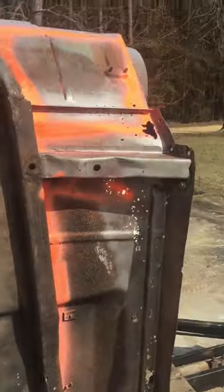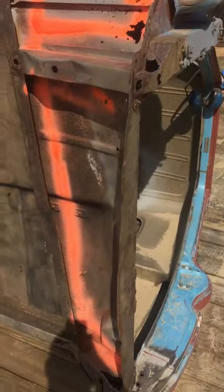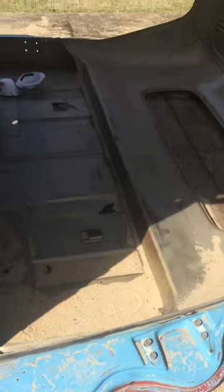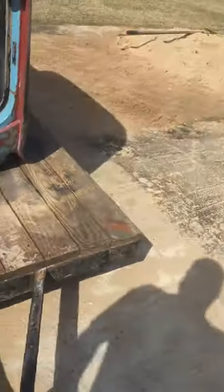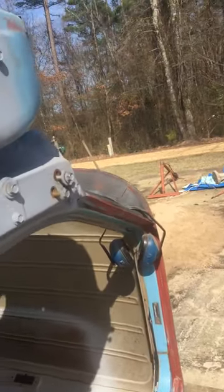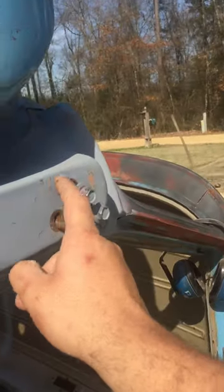I've marked it with marking paint — as you can see it's just on the floorboard there. There's still got sand in it from last time, and I have marked all the inside-the-cab places I need to hit with the sandblast. All up in there anyway.